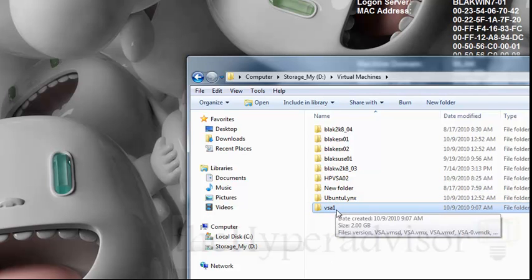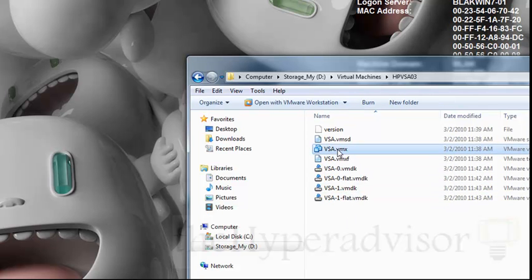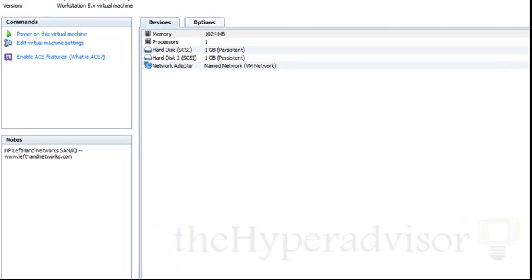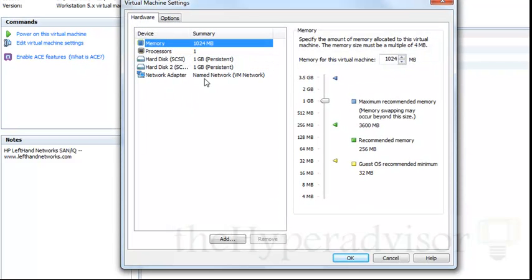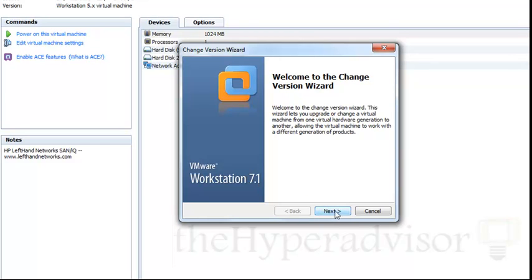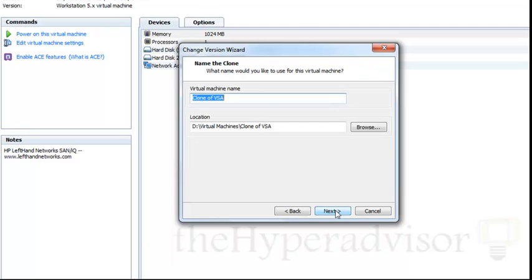Now once the copy is finished, I'm going to change the name of the folder just so I can stay sane and actually know what it is. I currently have one already set up on this machine, so we just double-click on the VMX and that will open up the VMware Workstation software. From there I'm going to walk through editing the VSA and upgrade the virtual machine hardware version so that it's current with the version of Workstation I'm using.